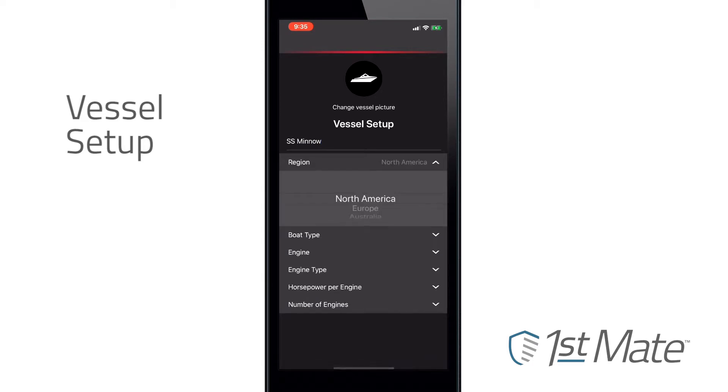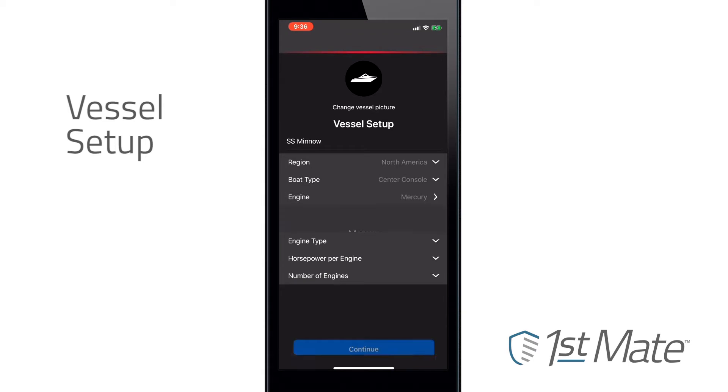As you see here, the app will ask you to enter general information such as boat name, engine type, and horsepower.